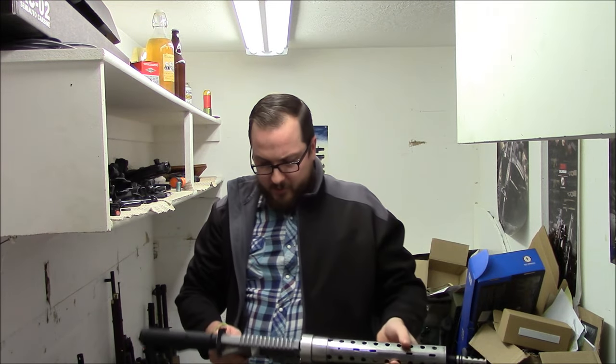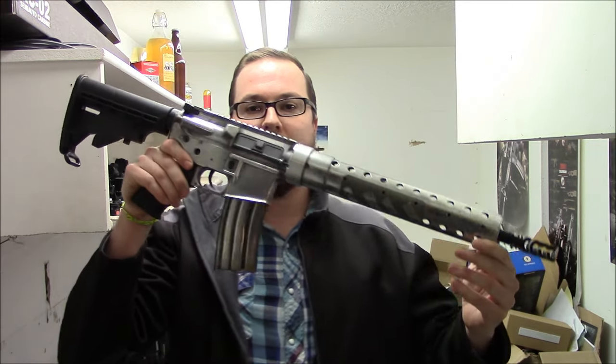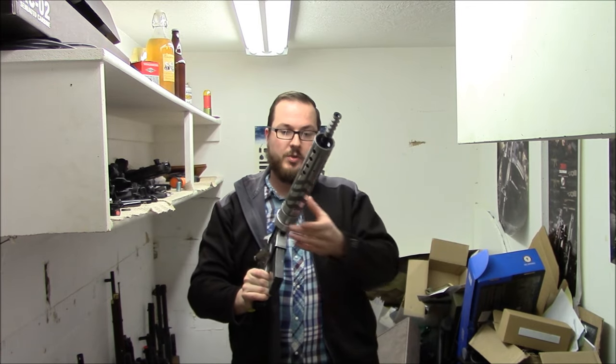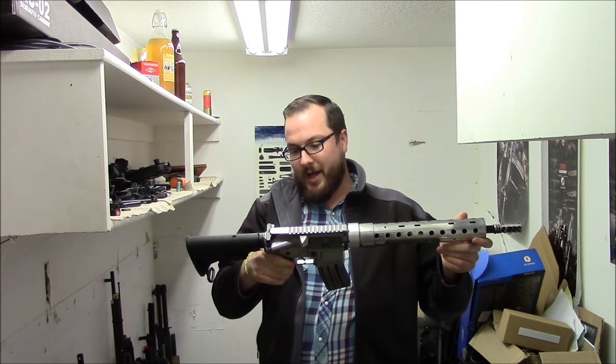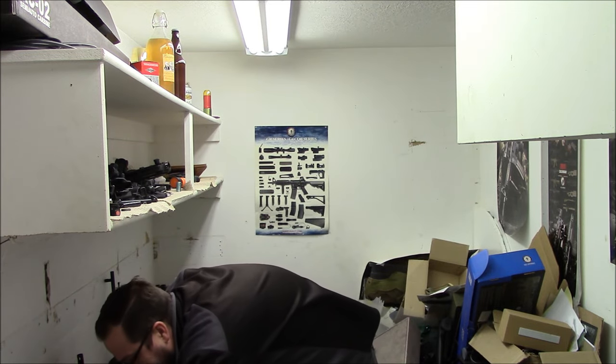Those of you Airsoft Retreat guys may recognize this — this is my polished race gun. Look at this, so shiny. Hand polished this with hand tools — no power tools, no Dremel tool, nothing. I love the way this thing looks. I wish I could build guns this cool again, but alas now I'm boring and I just chop the barrels off of things.